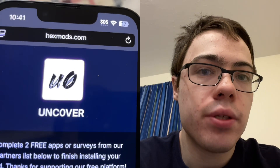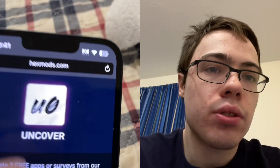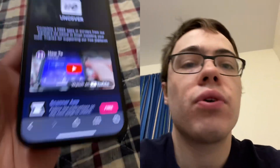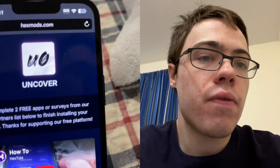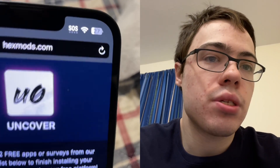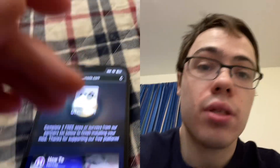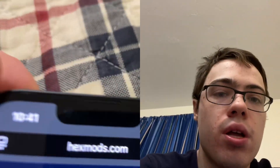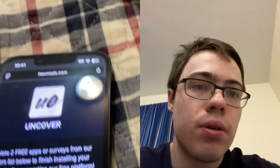If this video helped you guys, be sure to go ahead and share it. Get the word out because a lot of people don't know about this — it's kind of like a secret but it is fully working. Tell your friends about it because this is super awesome. I don't do videos like this often but had to get this one out — you can get unc0ver, so yeah, peace out.